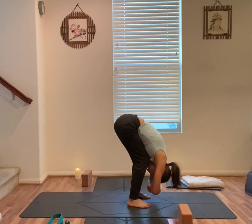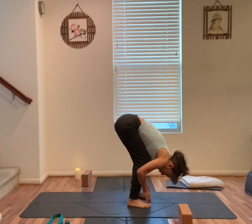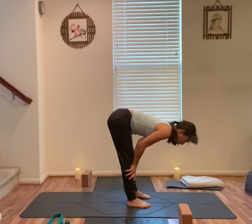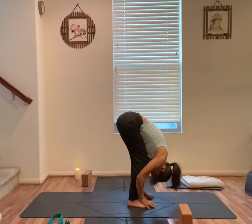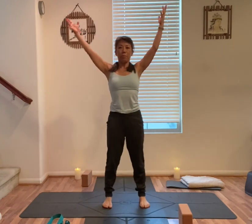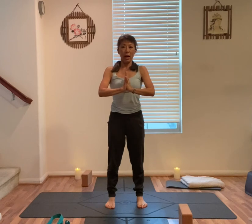Rock front to back. Unwind your hands, hands on your shin bones, halfway up. Exhale, forward fold. Inhale, rise up, arms out and up. Exhale, hands together, heart center.